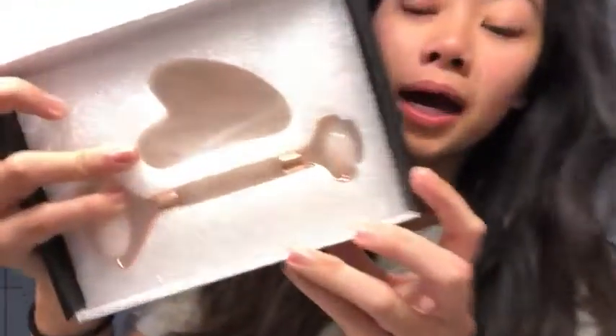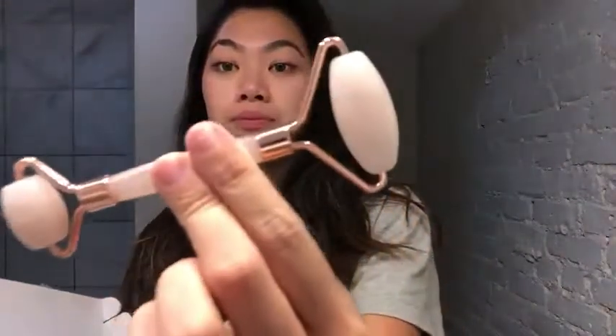Let me show you what's in the packaging. It comes with this roller and also this scraper.